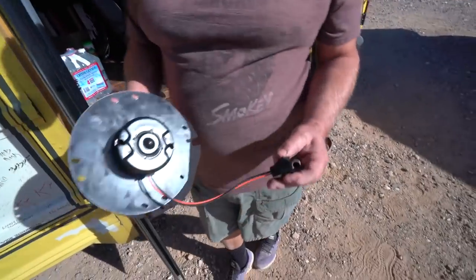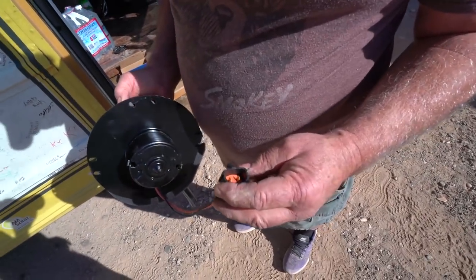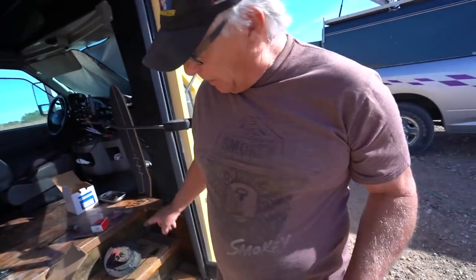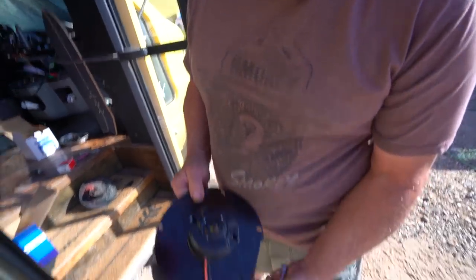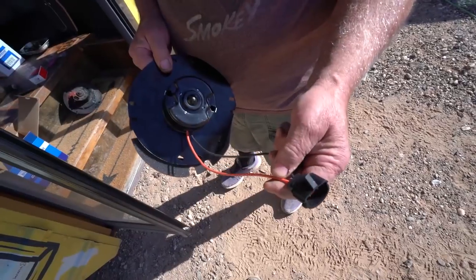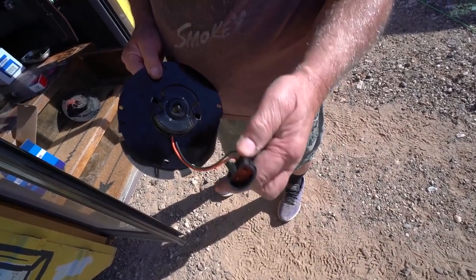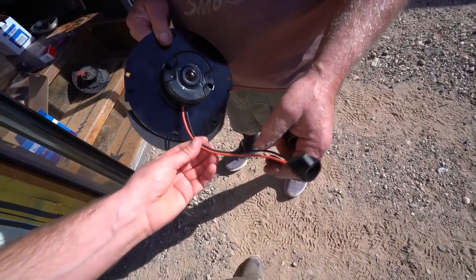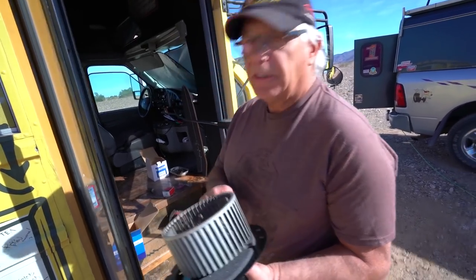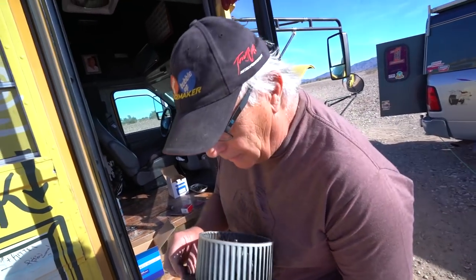Now this one here has got a different plug. This is the old motor. You can always tell a factory motor because it always has a factory plug in it — that's probably the factory motor. And this has got a cord on it. If you get it and you've got a cord on it, it's not the same — just cut it off and match the wires. You've got two options: forwards or backwards. It doesn't matter, just change them until you get it the right way. As you saw yesterday, it'll go backwards.